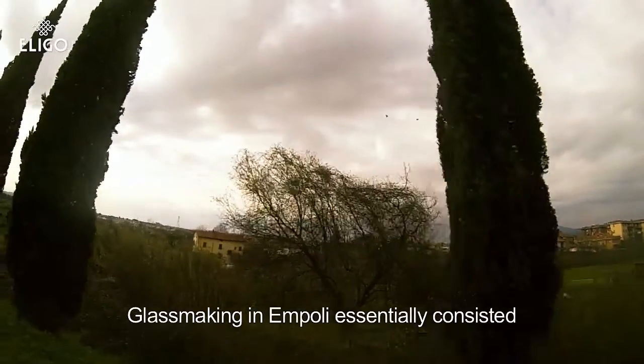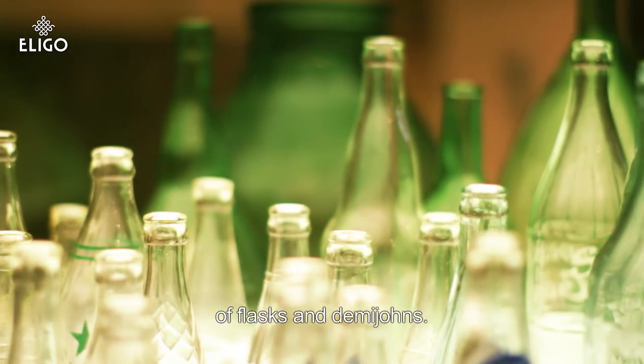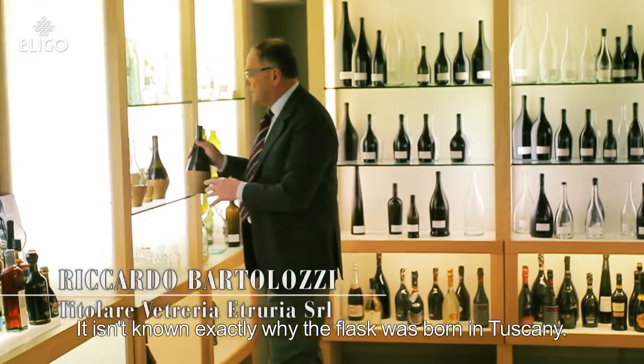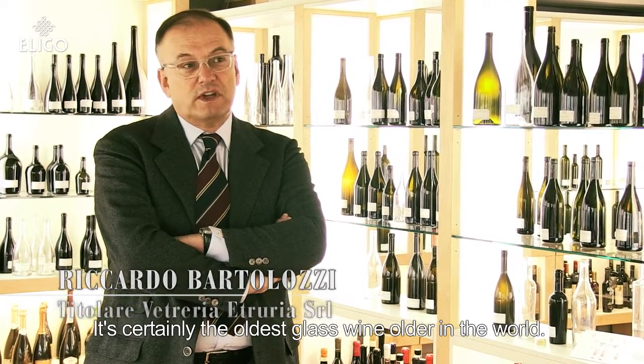La produzione vetraria empolese is made by fiaschi and damigiani. Why was the fiasco born in Toscana? It is not exactly what we know. It is certainly the most old wine container in the world.